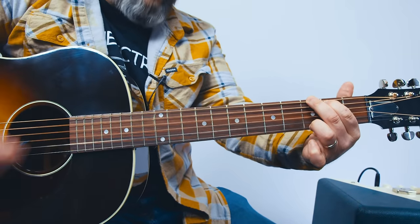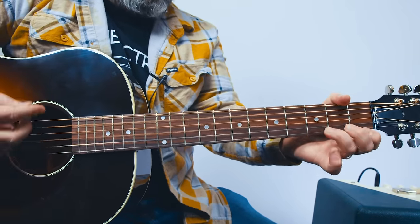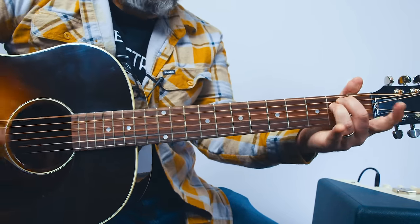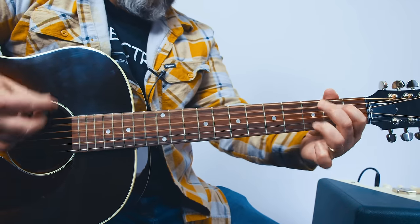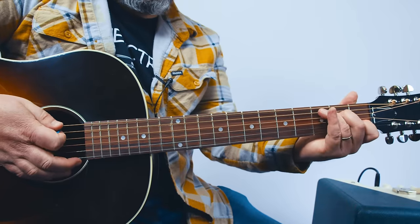Other section: E minor, A7, D minor, F minor, E minor, A7, D minor, A7, D minor, G — then it's done.